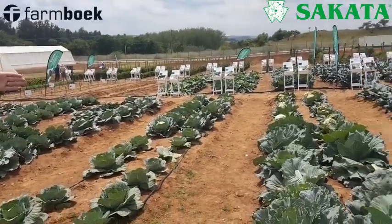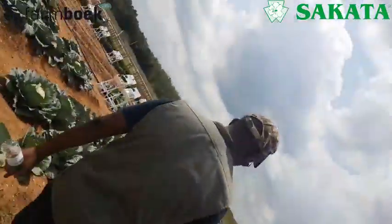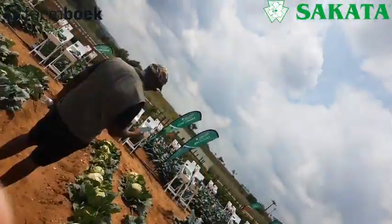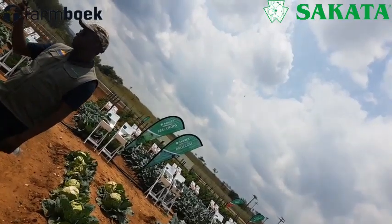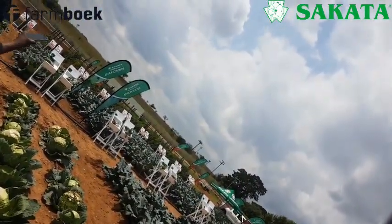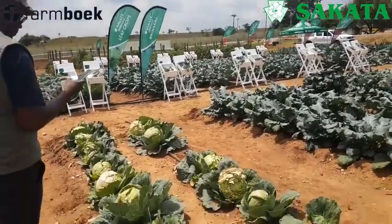You look at the back — that is Copenhagen Market, under the same conditions, planted the same day. It was a harsh summer. There was strange rain, strange wind, and then sudden cold and sudden heat spurges. And look at all the other cabbages — I could still harvest, I could pick which head to harvest.